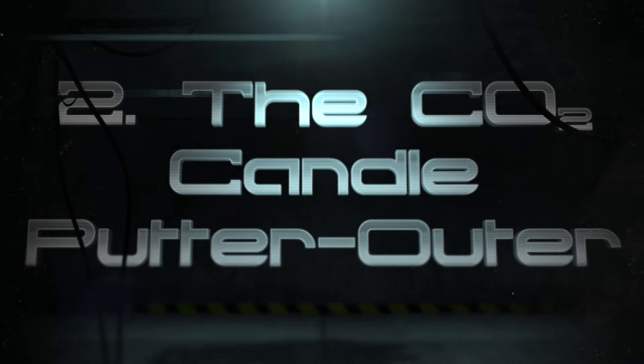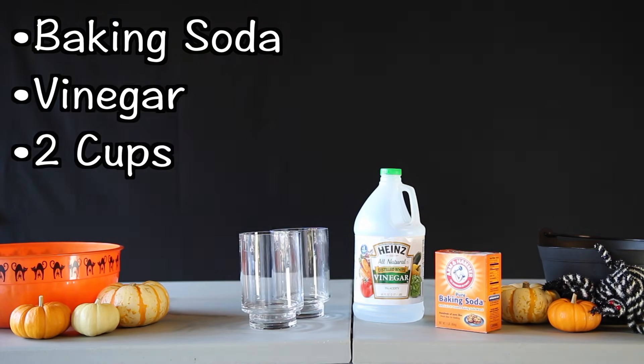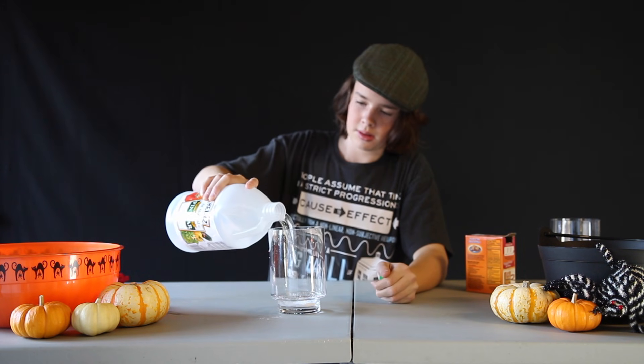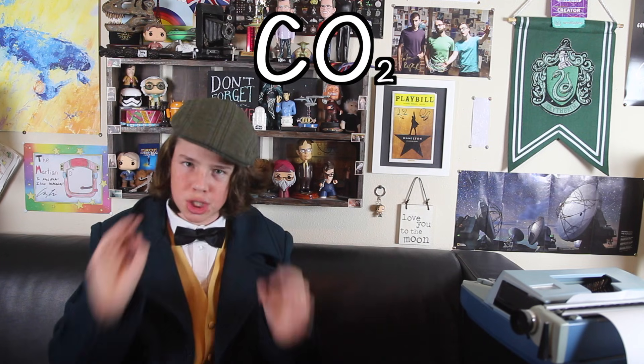Number two: the CO2 candle putter outer. You'll need baking soda, vinegar, two cups, and a lit candle. Bonus points for a festive pumpkin-scented candle. I guess this experiment's going to be lit. Anywho, first mix the baking soda and the vinegar. Make sure you pour just enough so the bubbles fill all the way up to the top. Thanks to the reaction that just happened, this cup is now filled with carbon dioxide, or CO2.